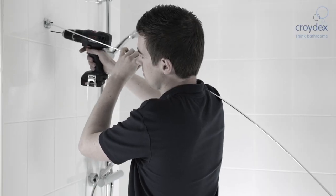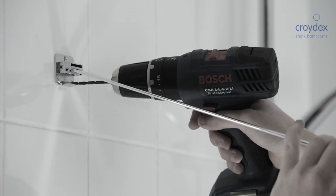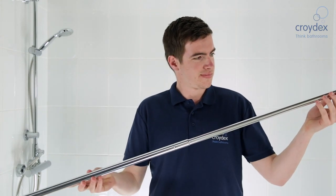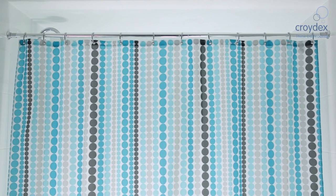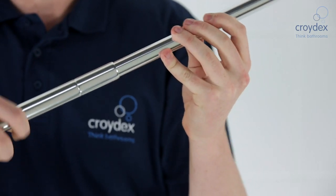Shower rods can often be difficult to install and can lead to a DIY disaster when it comes to drilling through tiles, but not with a stick and lock telescopic rod. Croydex have designed a shower rod that can be easily installed without the use of any tools. The bright anodized aluminium rods come in a variety of sizes and can extend using a simple slide and twist action.